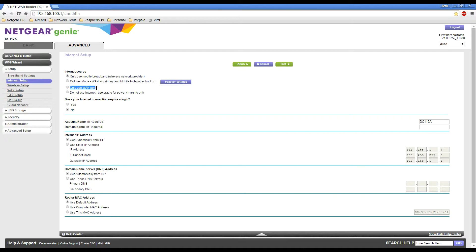The standalone router option also makes use of the AC Wi-Fi capabilities. The last option is 'Do not use internet — use cradle for power charging only', which will simply power up your mobile hotspot and charge it.